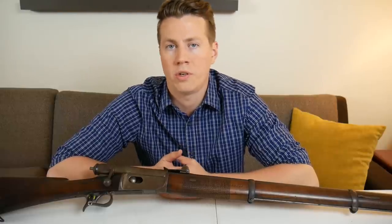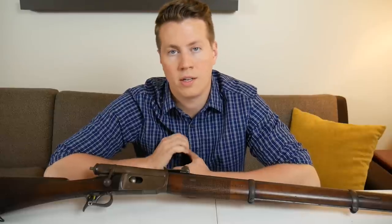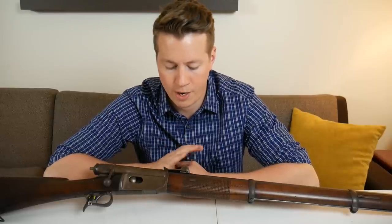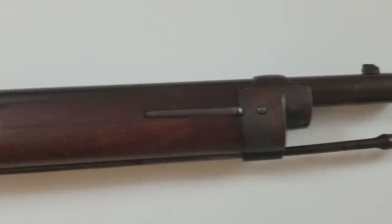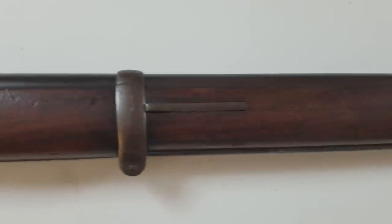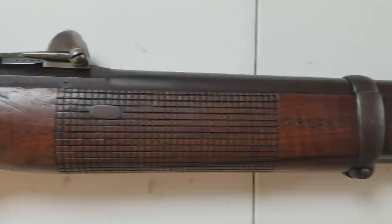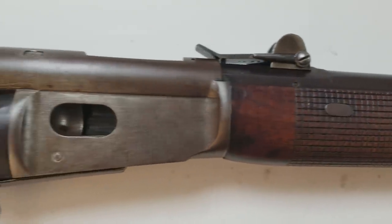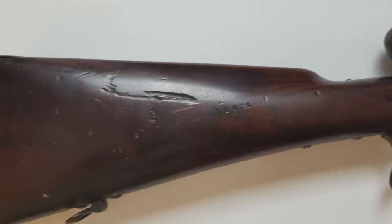In this video I wanted to talk a little bit about the Swiss Vetterli and an idea that I have about this gun. The guy who invented it was Swiss, so the Swiss were one of the first ones to adopt it in 1869. This particular model is an 1871 model.